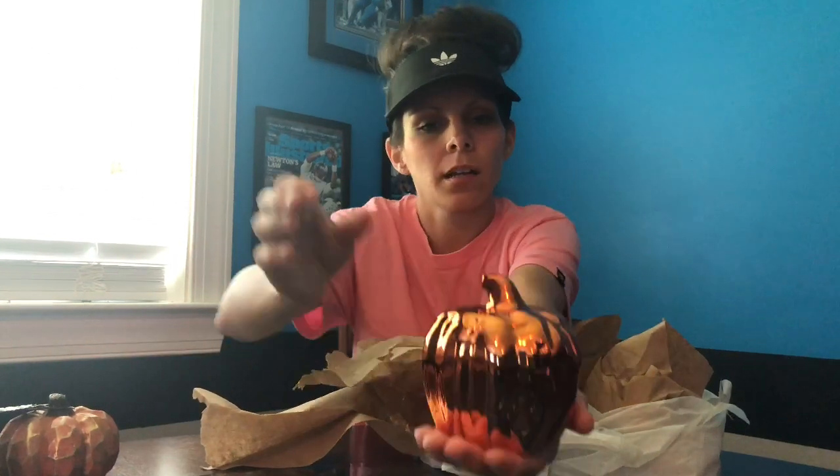I've got this glass orange chrome-looking pumpkin — orange chrome, I guess. I don't know what you call it, I just thought it was pretty.